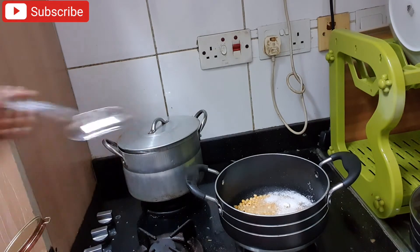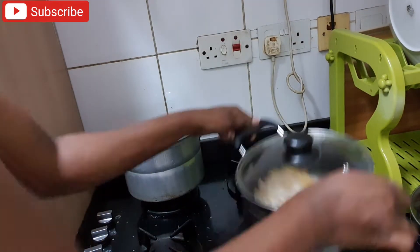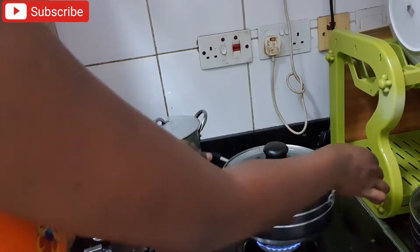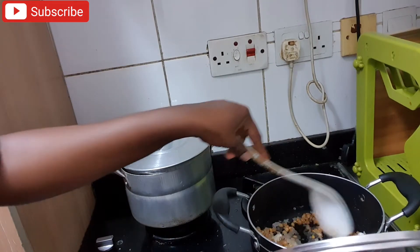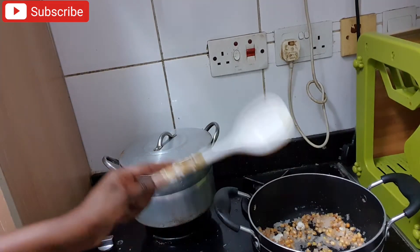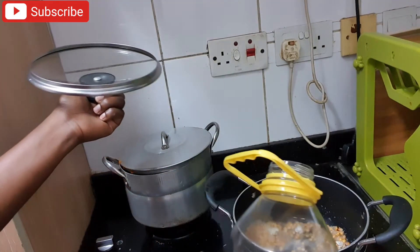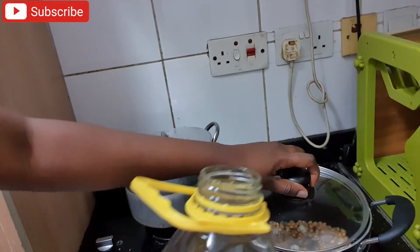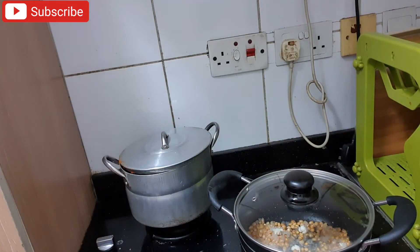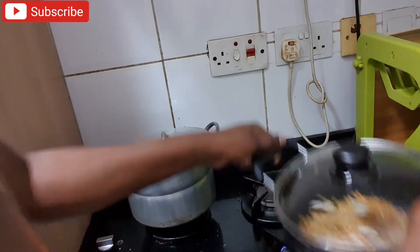As soon as the corn begins to pop, I added the sugar little by little — about four to five tablespoons of sugar. Then I kept giving it a stir, because from what I learned, if you don't stir consistently the sugar will start burning and you'll end up with very bitter burnt popcorn.